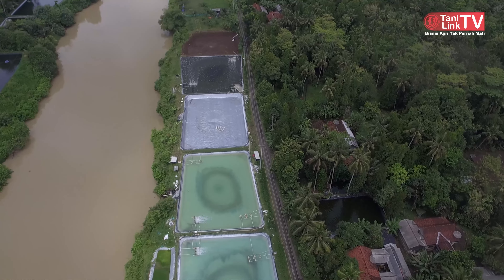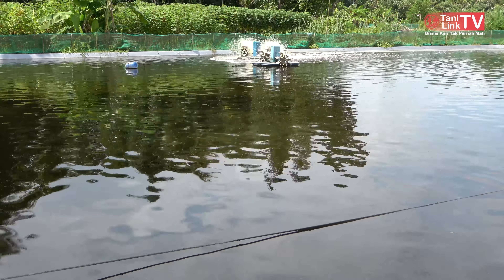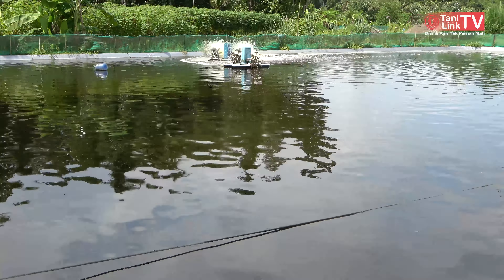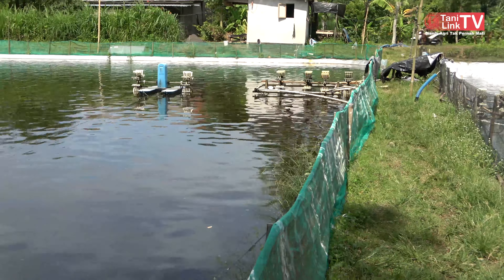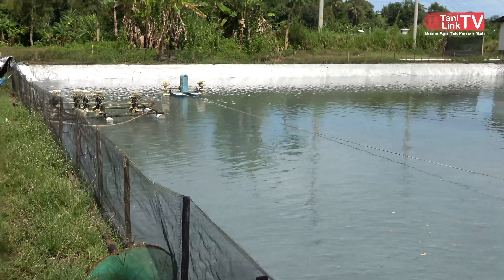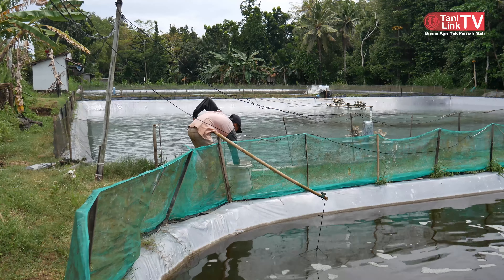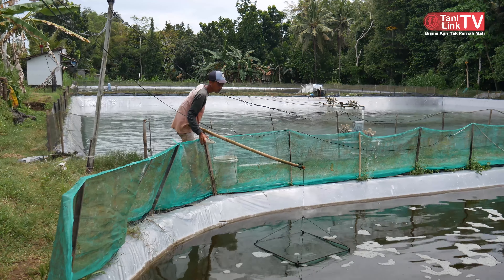Kalau gambarannya, ukuran kolamnya kita perkirakan ya. Ini satu kotak 25 kali 25, sekitar 500-600 meter persegi. Kalau segini ini muatnya, hitungannya benih yang dimasukkan berapa? 100 ribu. Masuknya 100 ribu benih.